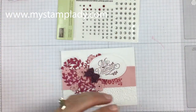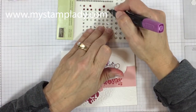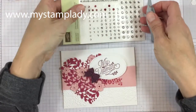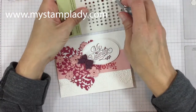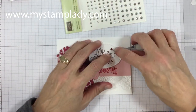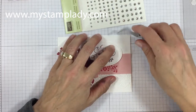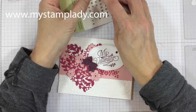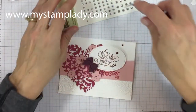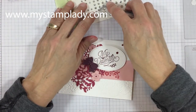I've taken my dark rich Razzleberry blends marker and colored the rhinestones, adding a little bit of purple so they'll coordinate — they look pretty close to the fresh fig. I'll put down a larger rhinestone, and I've already colored ahead of time two of the smaller ones, which I'll place up to the right. And there's your handmade Valentine.